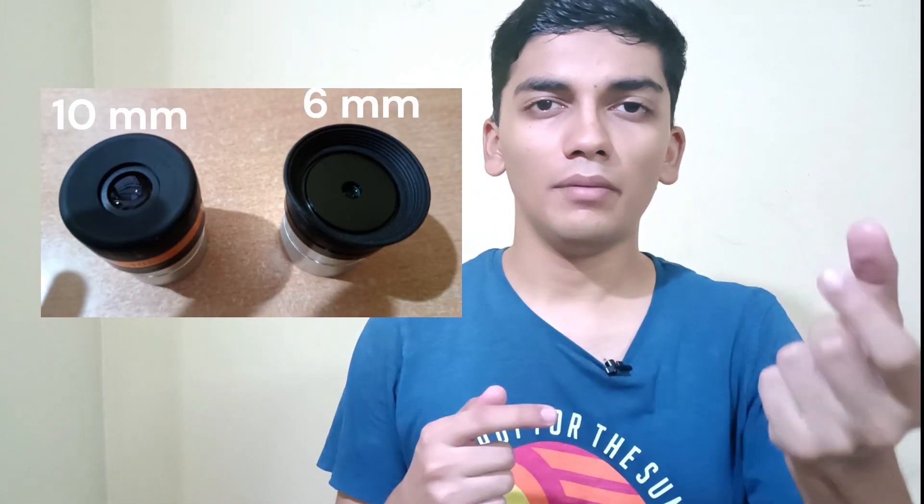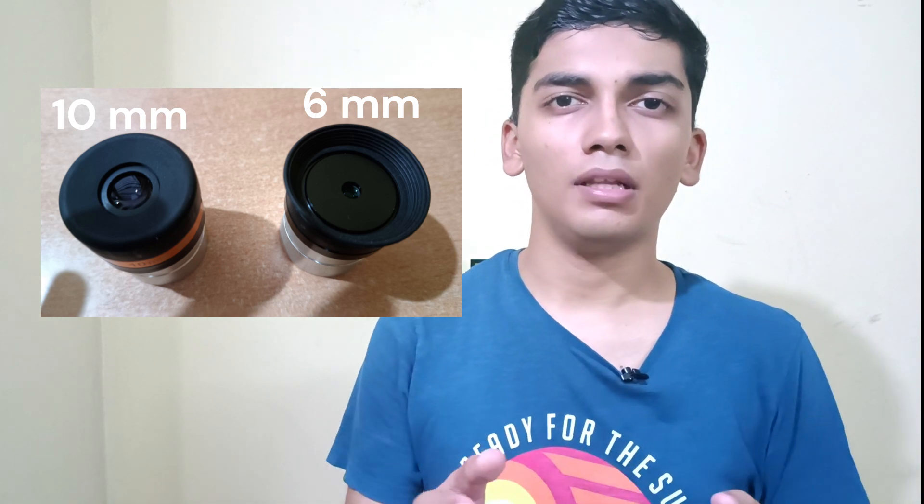What are the perks of having a Barlow Lens? A Barlow Lens essentially doubles up the collection of your eyepieces. For example, if I've got a 10 millimeter eyepiece and a 6 millimeter eyepiece, the eyepiece with a smaller focal length will give a higher magnification. But the problem with the 6 millimeter eyepiece is that it has a very short eye relief.